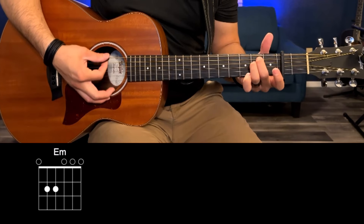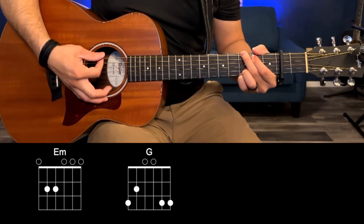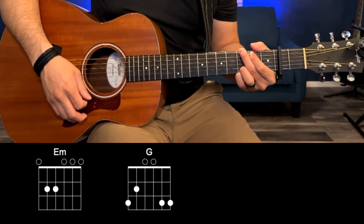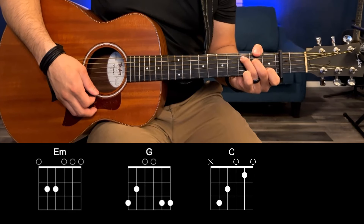So the 4 chords we're going to use are E minor — that's just 2nd fret A and D, the rest are open. We've got a G chord: 3rd fret low E, 2nd fret A, 3rd fret B and high E. We've got a C chord: 3rd fret A, 2nd fret D, open G, 1st fret B.